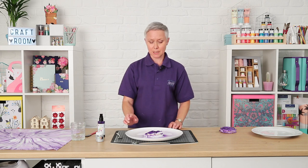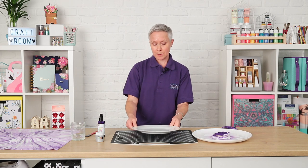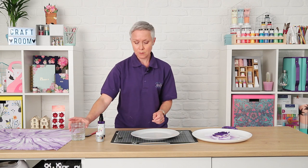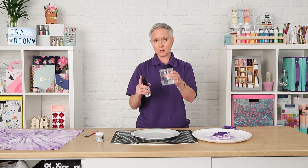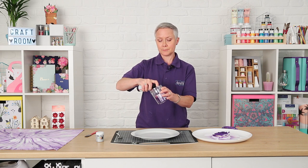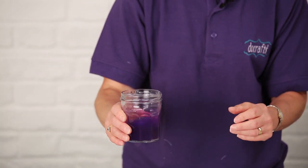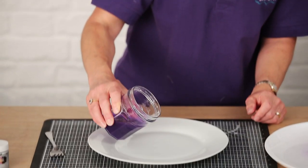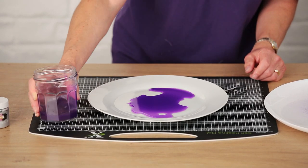I think it might give different effects but we'll find out. I've got another plate here and I'm going to use watered-down paint as well. I've just got a little bit of water — I'm going to spray the water a few times just to make it nice and watery, and then just tip that out onto the plate so you've got a little reservoir of colour.